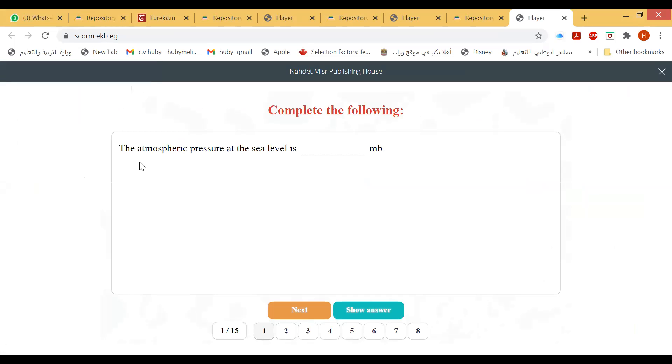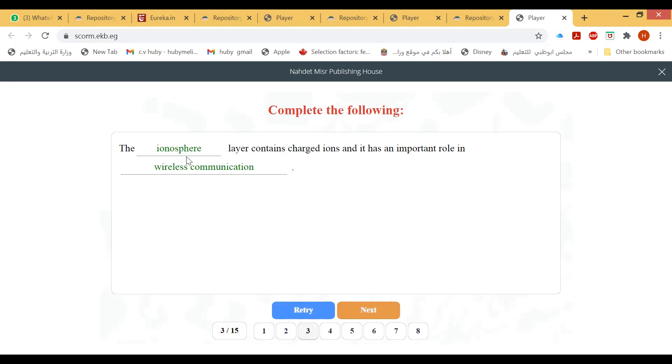The atmospheric pressure at sea level is 1013.25 millibars — this is the normal atmospheric pressure. The density of air decreases as elevation above sea level increases. The ionosphere layer contains charged ions and has an important role in wireless communication.